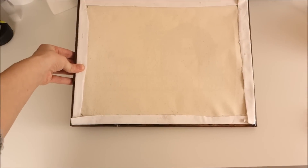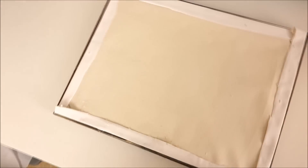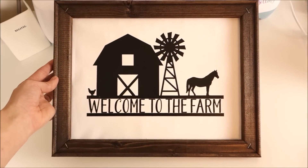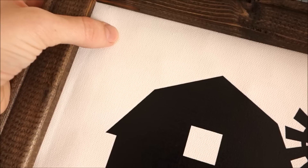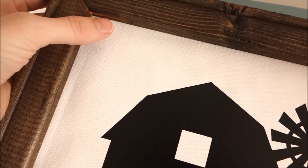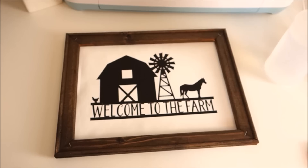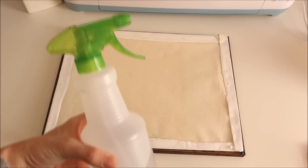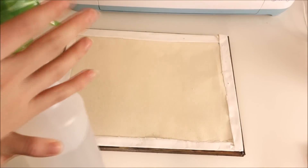Look how nice this looks when it's all folded back. Here's what it looks like when it's done. I was able to get my canvas on pretty nice and tight but there is some give to it, so here's my trick: I spray a little water on the back of the canvas and it will shrink it down just a little, giving it the perfect tautness.